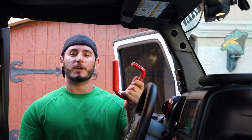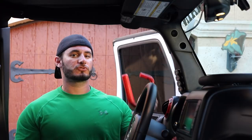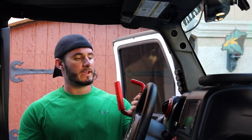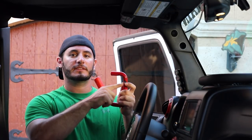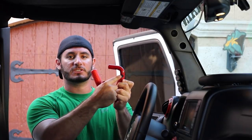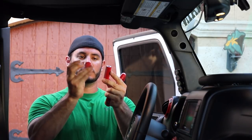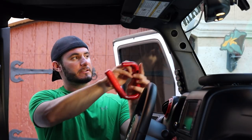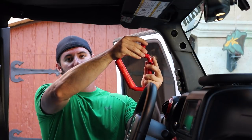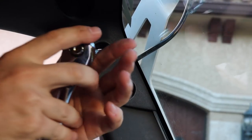Alright guys, on to the front. You're gonna need three things: the grab handle itself — make sure you get the one oriented for the driver or passenger side. The way you know is that the end indentations should face the opposite side. So for the driver side the screw goes in this way and countersinks into the hole. You also want the long stud and the short stud, which give it space from the side and from the top. You're gonna undo the top hole using a 13 millimeter socket.